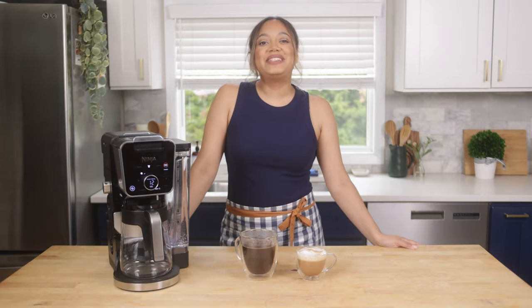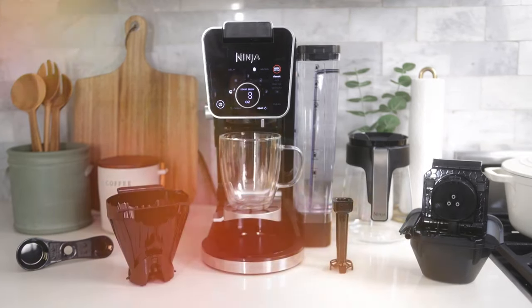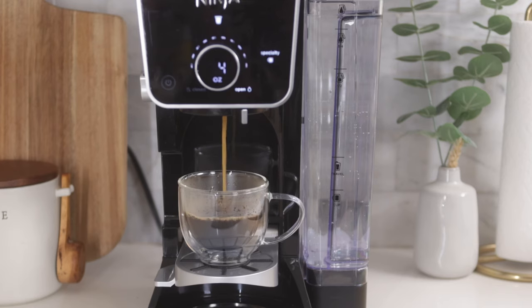Hi, I'm Shabzee and I'm excited to introduce you to the new Ninja Dual Brew Pro Grounds and Pods specialty coffee system. This system uses a unique brewing process called Thermo Flavor Extraction Duo to deliver a hot, ultra-flavorful cup of coffee using both grounds and pods. Plus, you can customize the size and style.